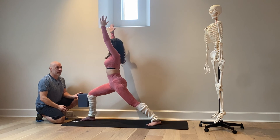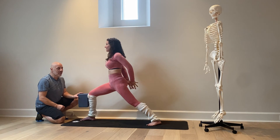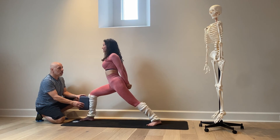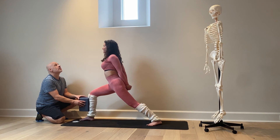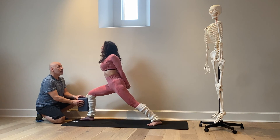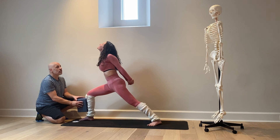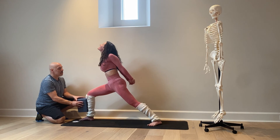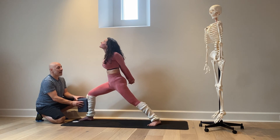Draw the shoulders down away from the ears. We're going to do an arm variation: bring the arms behind, interlace, and bring the left shoulder forward, right shoulder back. This arm variation is really good for someone with neck issues. From here she can take a slight back bend, then press the knee forward. This is just a different arm variation in Warrior One. Now bring the hands to the hips.